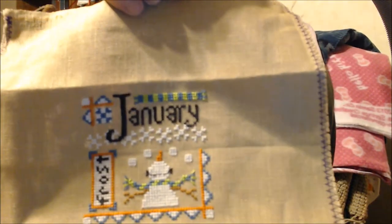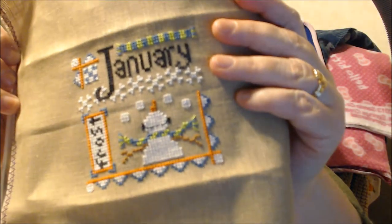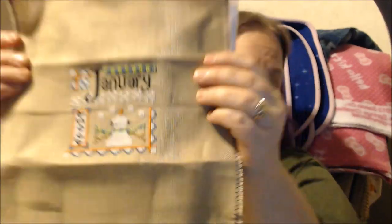It has 14 monthly patterns and two additional patterns for the Canadian holidays in July and November, because Canada doesn't celebrate the same holidays that we do. I started and finished January last month — I finished the stitching on January on New Year's Eve at about 10:45. There is January. I used the given flosses — General Arts Sampler Threads, Weeks Dye Works, and stuff. The only thing I had to sub out was my needle workshop didn't have Weeks Dye Works Swiss Chocolate, so I used Weeks Dye Works Pecan for the snowman's arms.